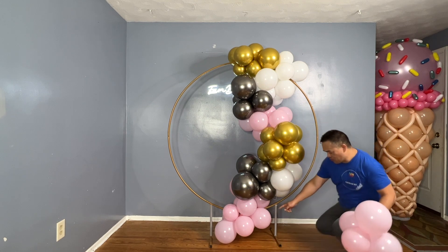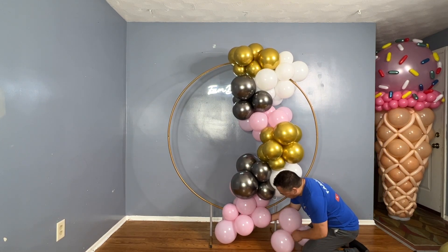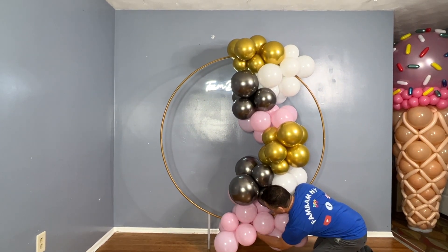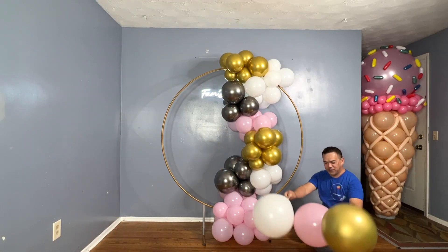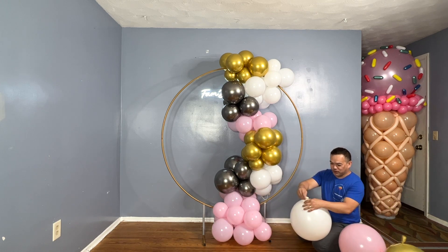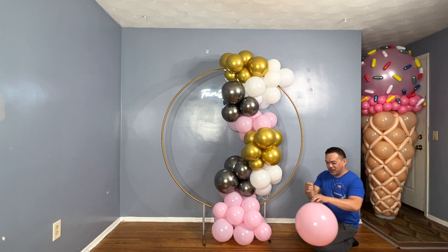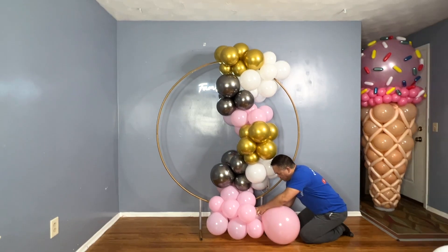I'll add more on the bottom to make it fuller — same thing, you grab one of the balloon ends and attach it. I have three 16-inch balloons tied with a rubber band. This is how you add your bigger balloons to your clusters or to your garland.